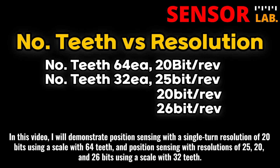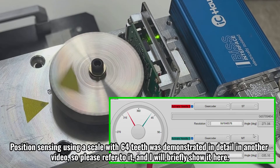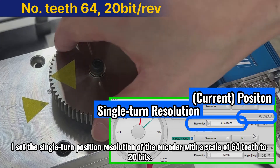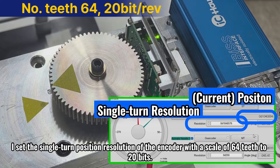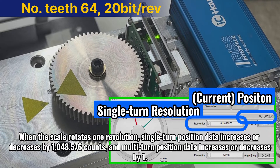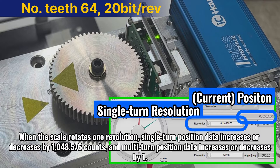In this video, I will demonstrate position sensing with a single turn resolution of 20 bits using a scale with 64 teeth, and position sensing with resolutions of 25, 20, and 26 bits using a scale with 32 teeth. Position sensing using a scale with 64 teeth was demonstrated in detail in another video, so please refer to it. I set the single turn position resolution of the encoder with a scale of 64 teeth to 20 bits. When the scale rotates 1 revolution, single turn position data increases or decreases by 1,048,576 counts, and multi-turn position data increases or decreases by 1.